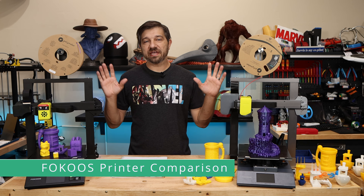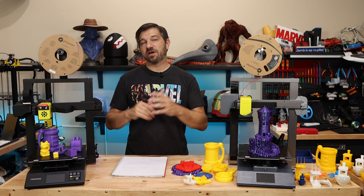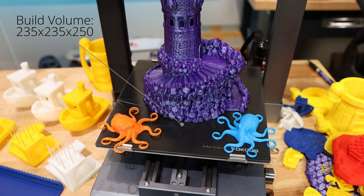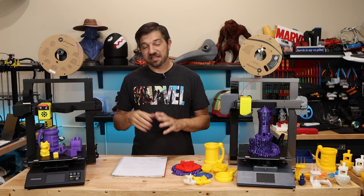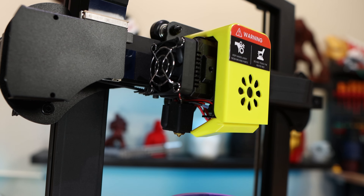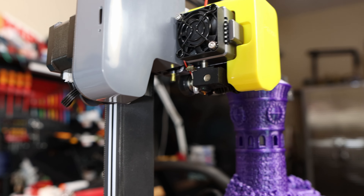Let's take a look at these two machines side by side to find out why they're similar and what makes them different. First, they are both standard bed slinger designs with a 235 by 235 by 250mm build volume — pretty standard for machines in this class. They both have direct drive extruders, which opens up your possibilities with different types of filament, meaning you'll be able to print with softer filaments like TPU.